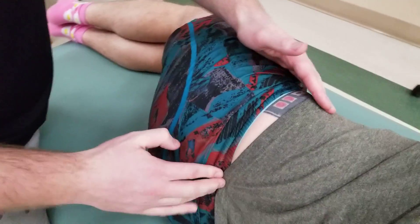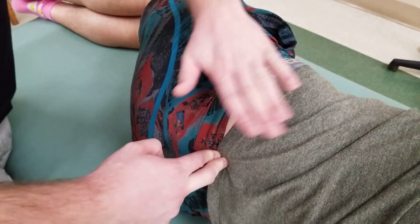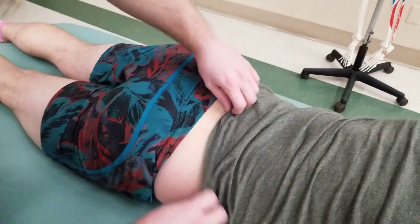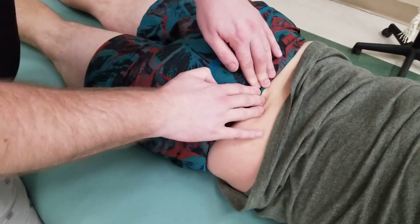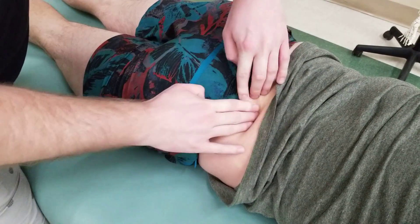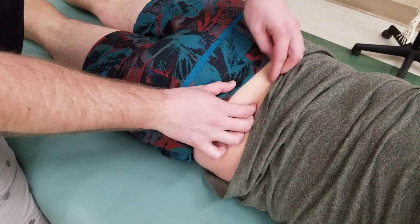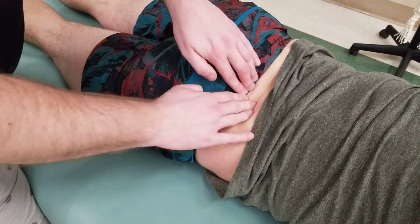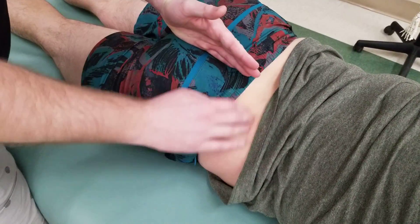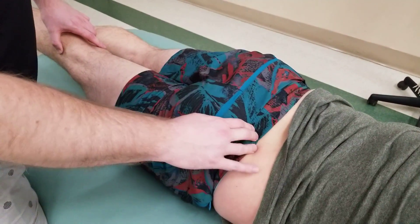Working back towards the posterior superior iliac spine with the patient now prone, the PSIS is quite a large structure — spanning several landmarks between the top and bottom of it. This is one of the attachments for gluteus maximus on that posterior iliac crest. Having him lift his leg up off the table will help confirm the PSIS location.